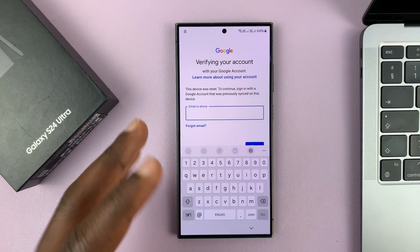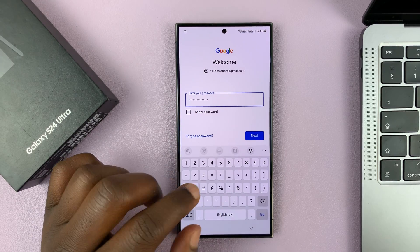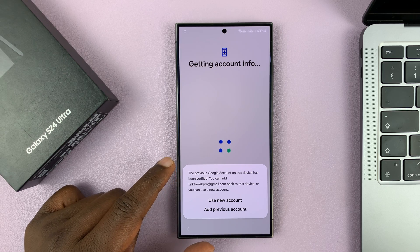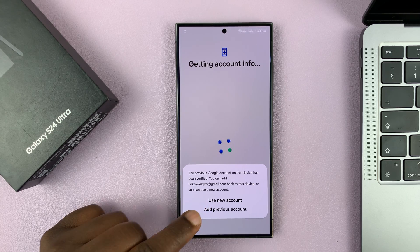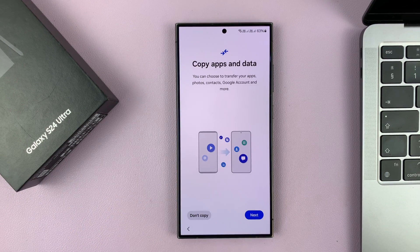Tap on 'Use my Google account instead,' and now sign in with the same Google account that was on the phone before. Put in your Gmail address, tap next, enter the password, and tap next. If you need to verify, go ahead and do that. After entering the correct Google account credentials, it will tell you the previous Google account on this device has been verified. You can then select 'Add previous account' to get back into your phone with the same Google account.